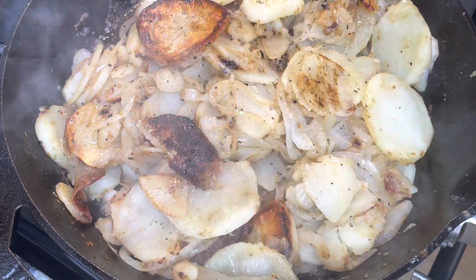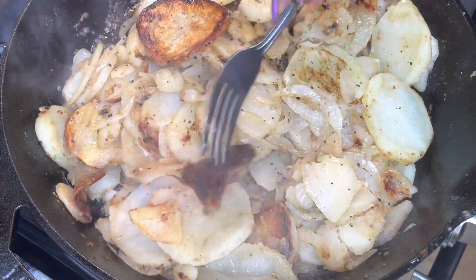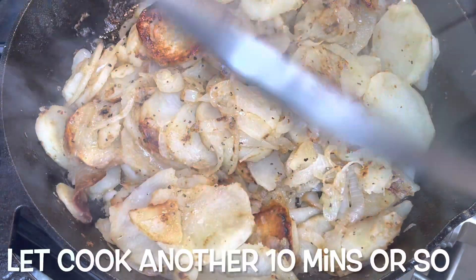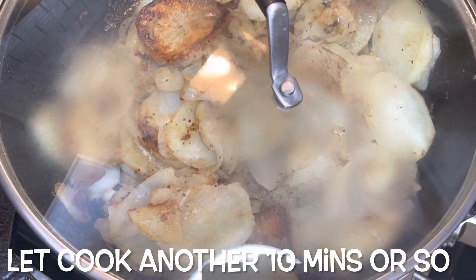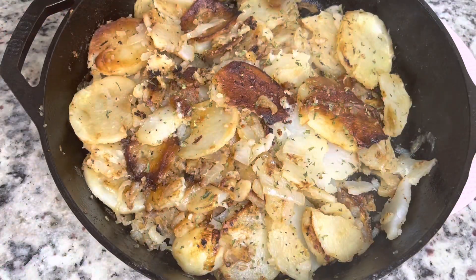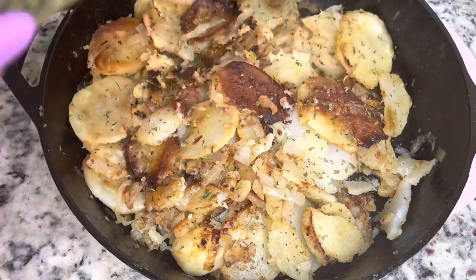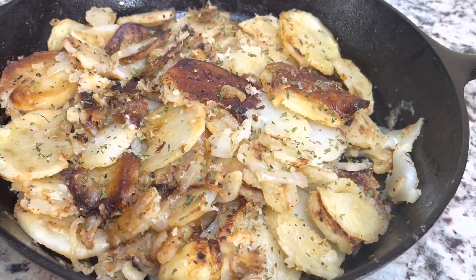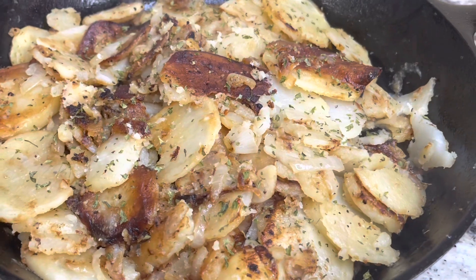Please taste your food as you go — you're going to see me sneak a little taste in here to make sure that the flavor was on point. I put the lid back on it and let it cook until it was fork tender, and then I'm just finishing it off with some parsley flakes.